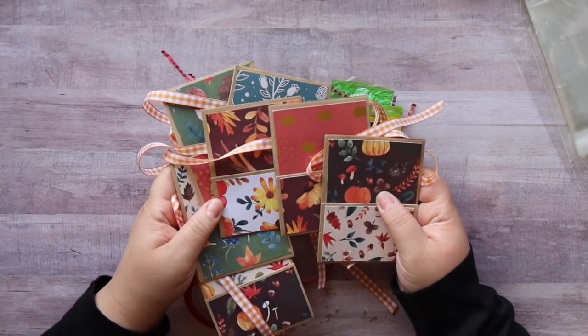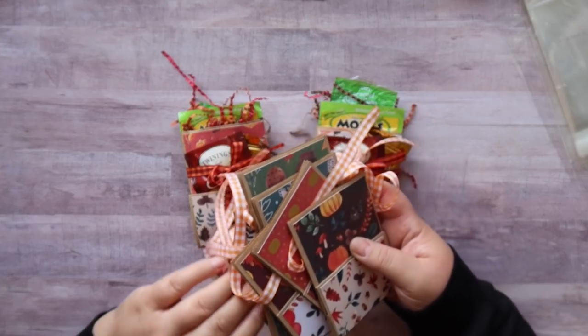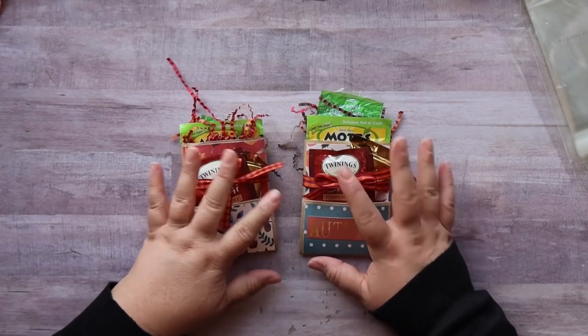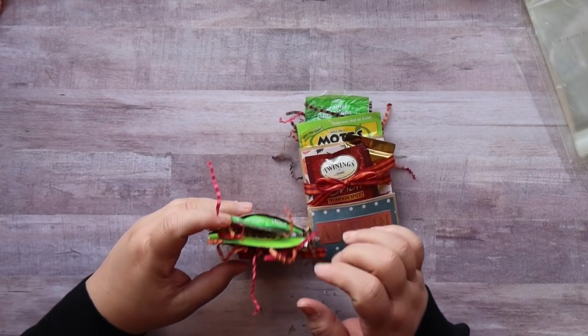I have all of these done and the ribbons are on there, they're ready to fill with goodies. I'm going to set these aside and fill them as I need them. But I've got two here that are finished and I'm going to show you how I would package these up for a craft fair or if you're going to mail them to a friend.